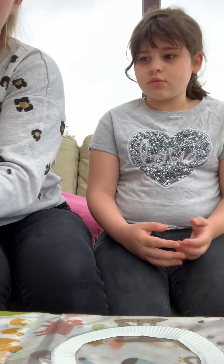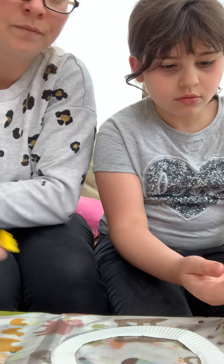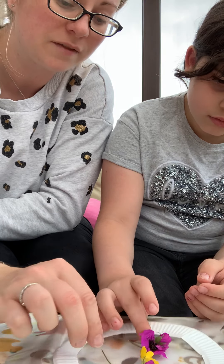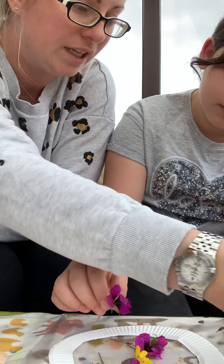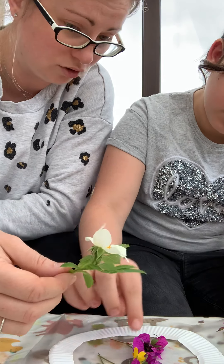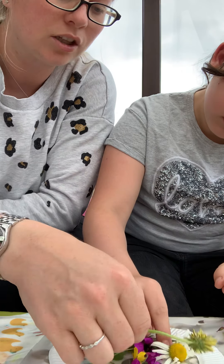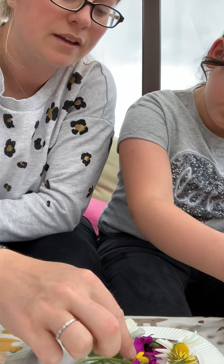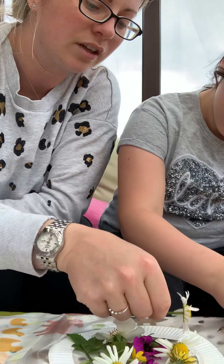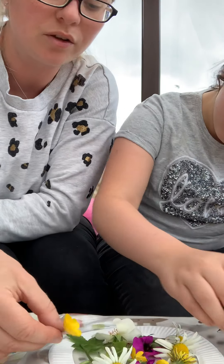Rosie, do you want to start decorating with some flowers? I'll help you. Pop some flowers on — you can just put them wherever you like. It doesn't have to be flowers; you could use leaves, things you found around the house, grass, beads, or bits of coloured tissue paper if you've got those. Tissue paper would be good. One of the easier things is flowers because you're likely to find them out and about when you go for a walk.